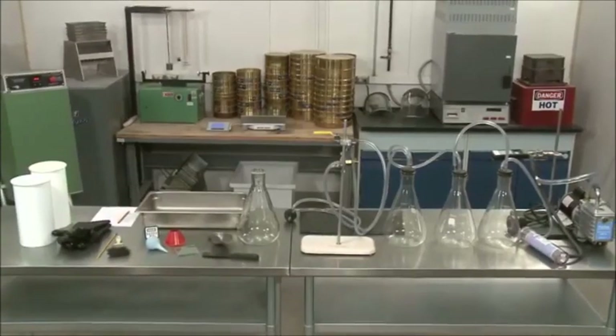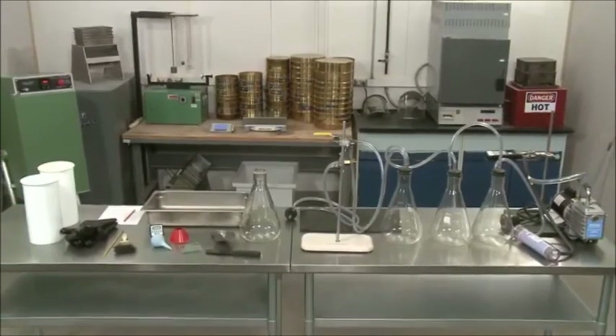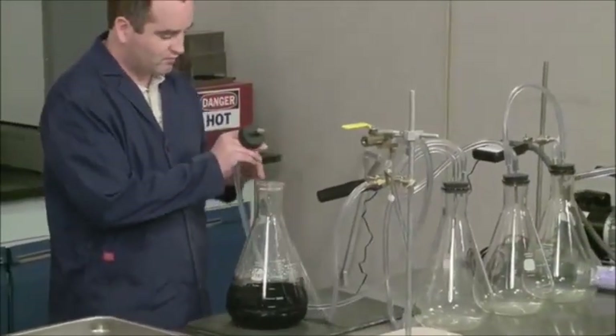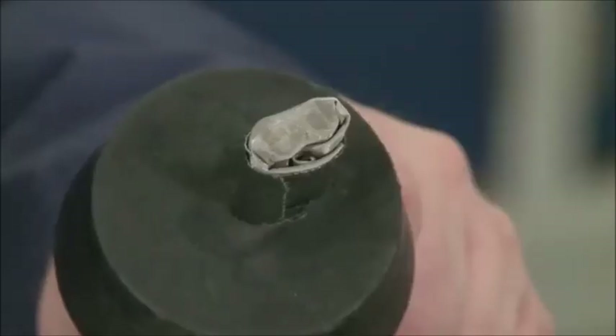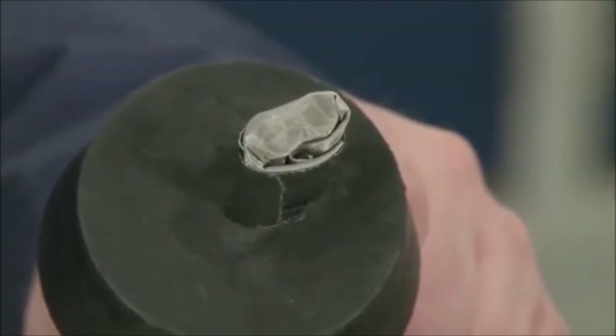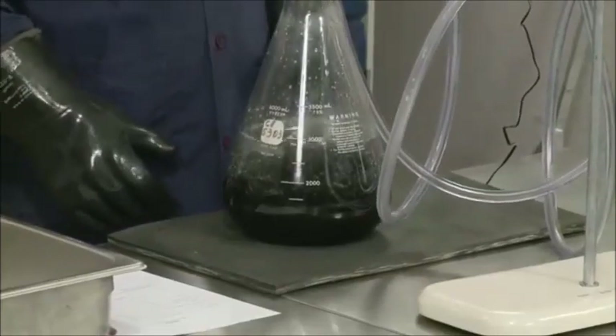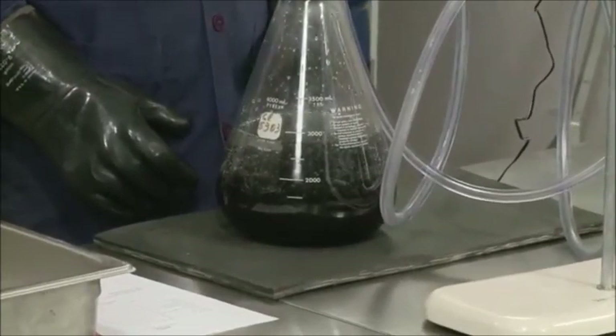Be sure the testing apparatus is set up according to the arrangement illustrated in Figure 1, and the tube connecting the vacuum pump to the flask is covered with a number 200 mesh. It is critical that the residual pressure manometer takes the reading directly from the flask containing the sample.